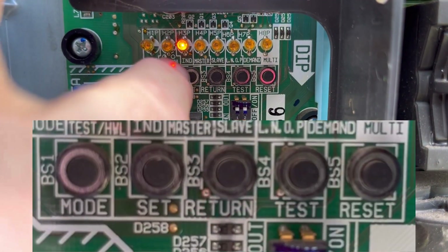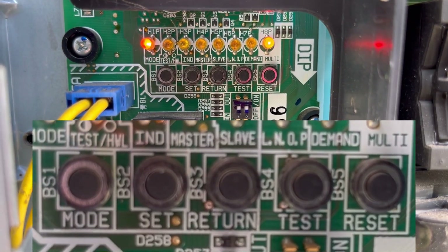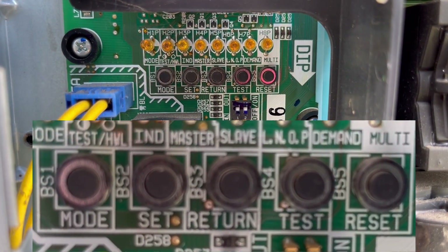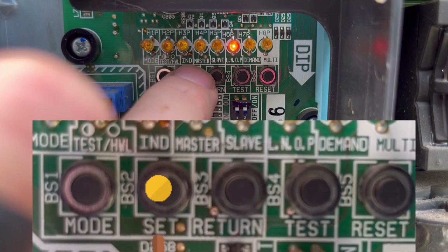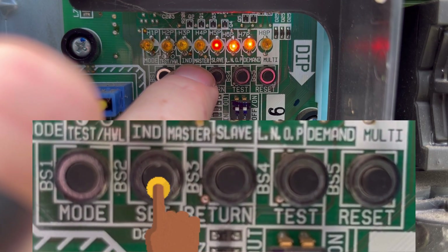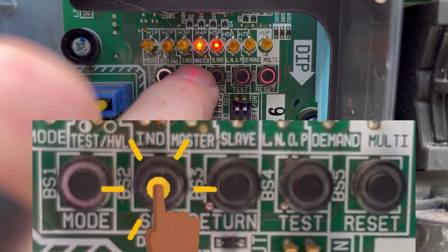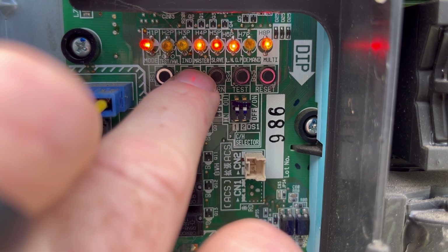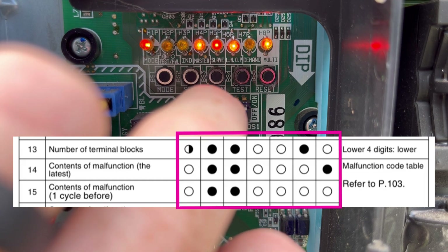I'm going to press the mode button one time to get a flashing H1P light. Now I need to hit the set button 14 times: 1, 2, 3, 4, 5, 6, 7, 8, 9, 10, 11, 12, 13, 14. Notice how the lights count up to equal what we saw in the service manual, confirming that this is the right setting.